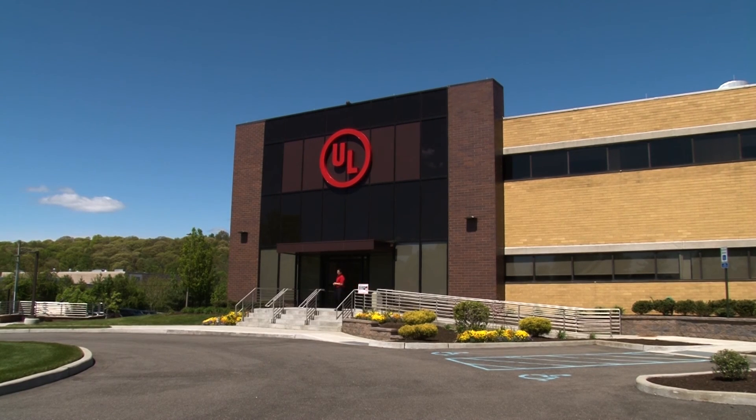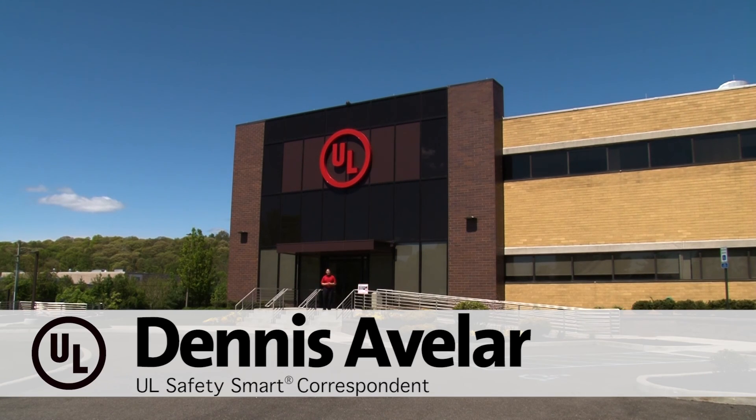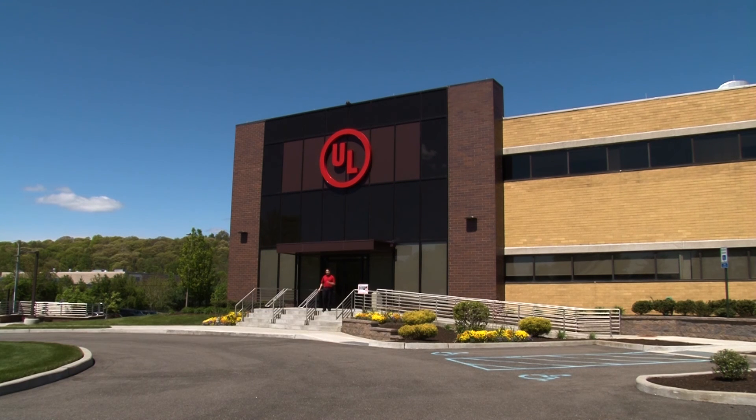Hello friends, guess where I am today. I'm at the UL Lab in Melville, New York, which is just outside of New York City. Today we're going to learn some really cool things about how electronics, electricity, and power is tested here at the Melville Lab. So come on, let's go check it out.